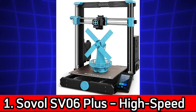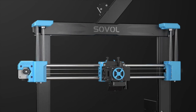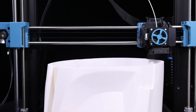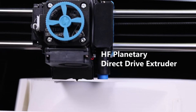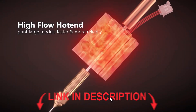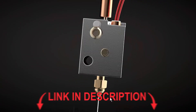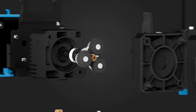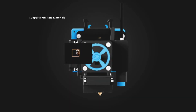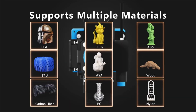Sovol SV06 Plus – High-Speed All-Metal Dual Gear Beast. The Sovol SV06 Plus is a larger and faster version of the popular SV06. It features an all-metal hot end, a planetary dual-gear direct-drive extruder, and a rigid build plate ideal for high-temp printing like ABS, PETG, or TPU. This model supports auto-bed leveling and runs on a 32-bit silent board, making it quieter and smarter.